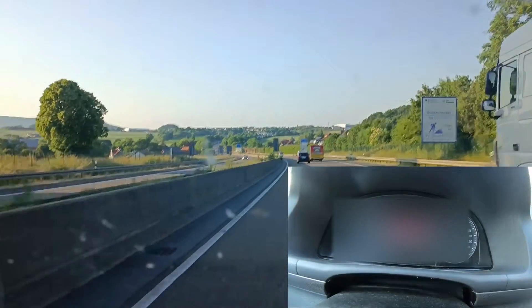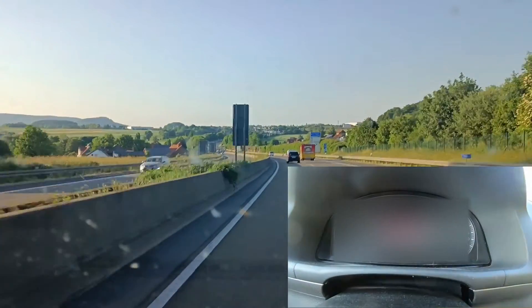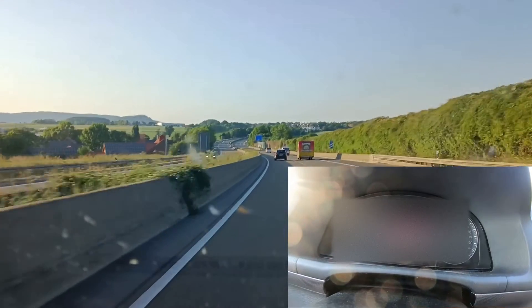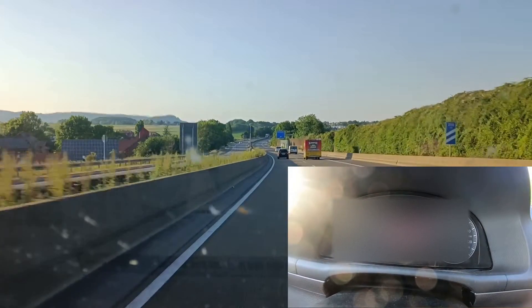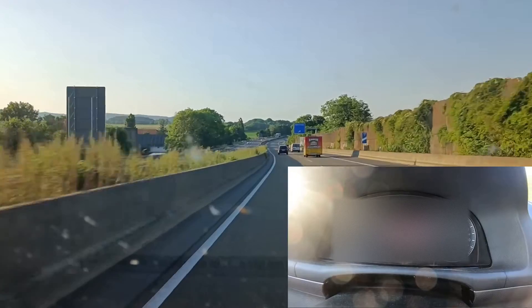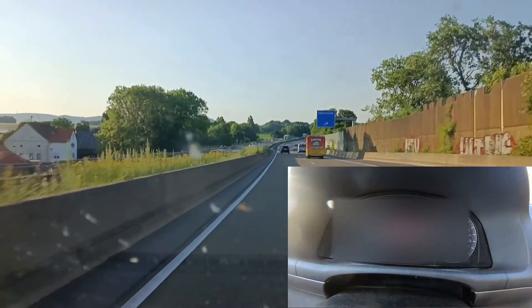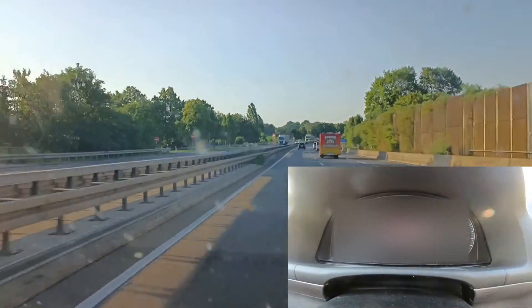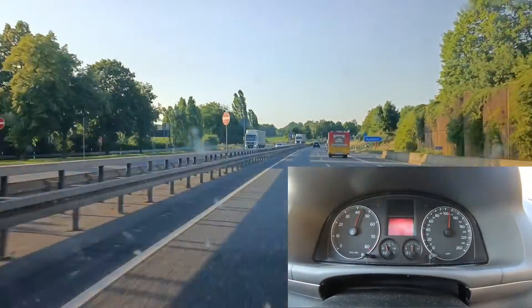All right, so we reached 80 degrees. I don't know if it would rise further, because the temperature difference between the radiator and the air increases, so it might stabilize eventually.